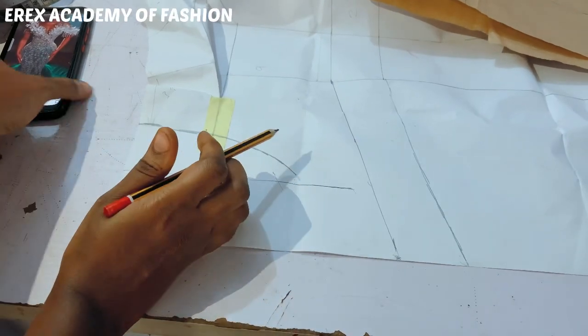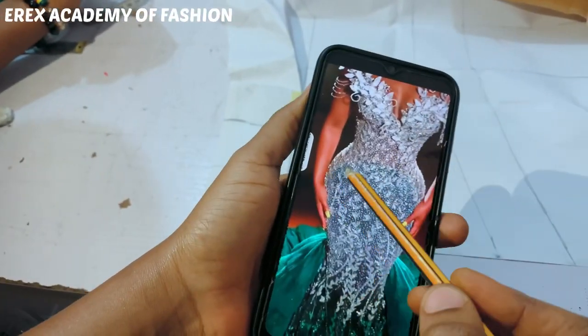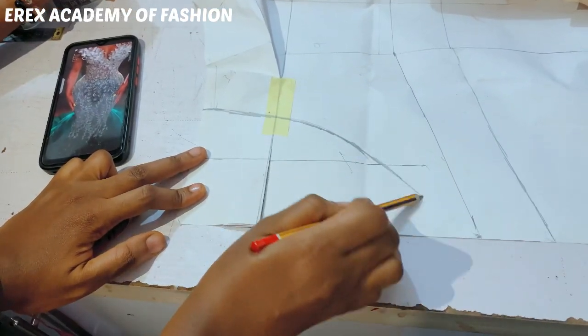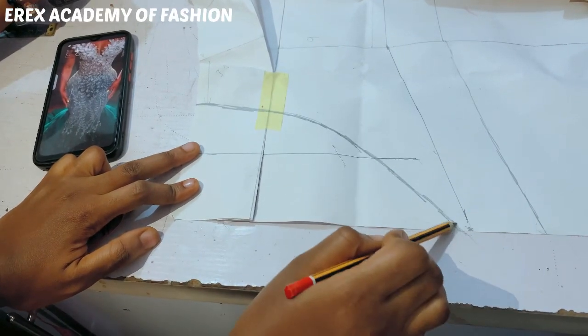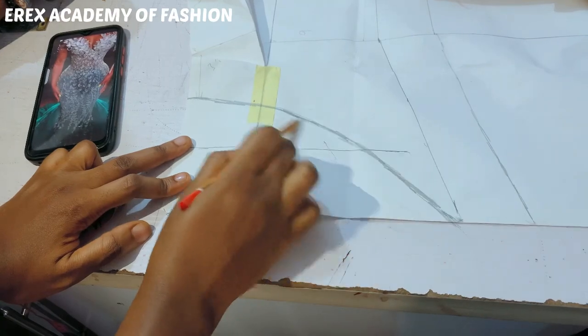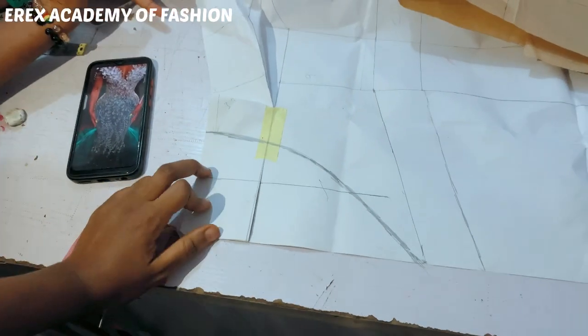So once again, this is our inspiration from Vicky James. So that's the dome shape. We just go ahead and focus on that. So that's just about it — that's the dome, and it's very, very easy.